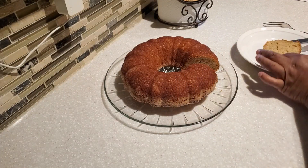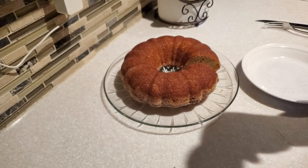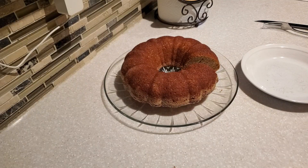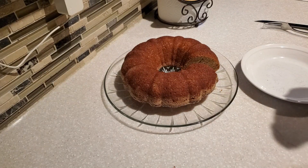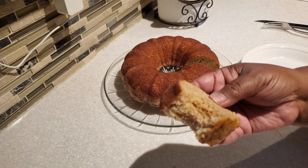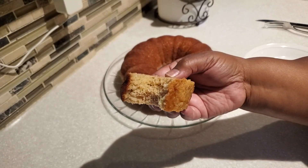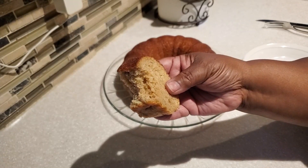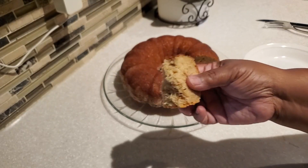I baked this cake today to share with my neighbors and my sister and her family. This first bite is for you — go ahead and take your bite, and I'm going to take mine. Oh my goodness, this cake comes out so moist, so light, full of apple cider flavor — and it's even better the next day!